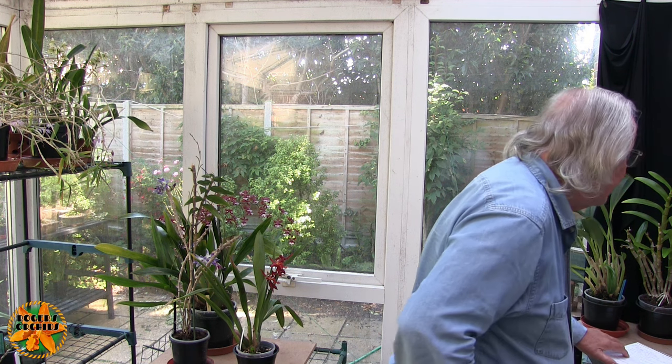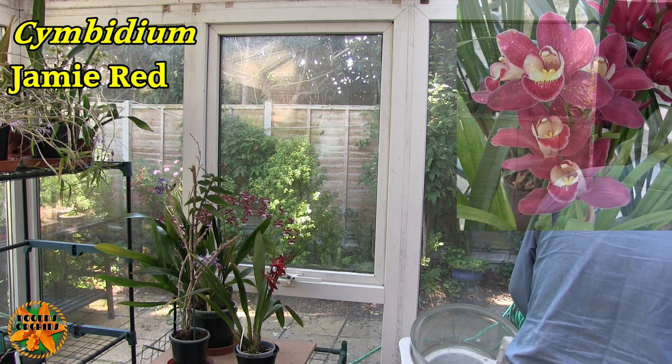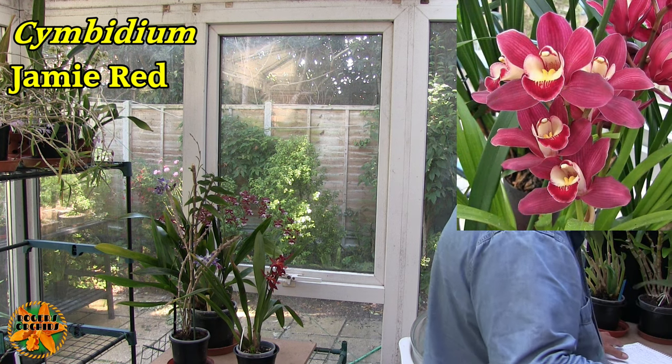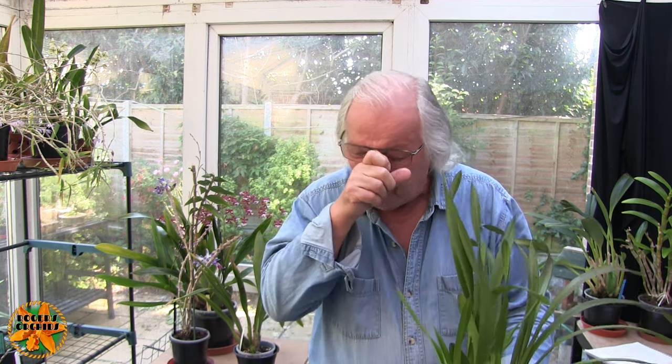Number six is Cymbidium Jamie Red. This was done on the 16th. It's very wet — they had the hose on them this morning. We haven't got any rain forecast so I have to bear that in mind; they don't get the hose every day. This won't get any water for a couple of days now, but it's outside with breezes blowing over it and large rates of evaporation.